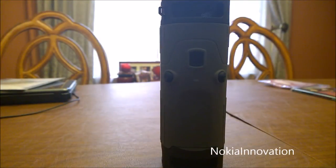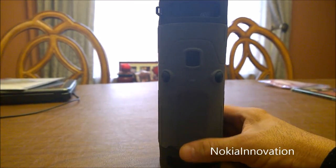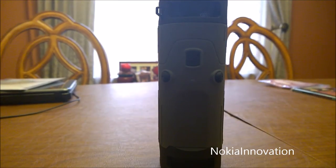Hey everyone, this is Lenny Bond from Nokia Innovation, and I'm here to give you a quick review on the Skosh Boom Bottle. That's this right here, and I actually like the Boom Bottle. It's a pretty nice piece.